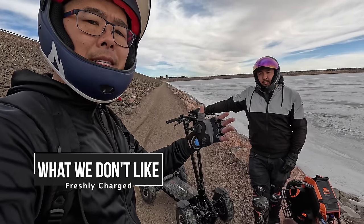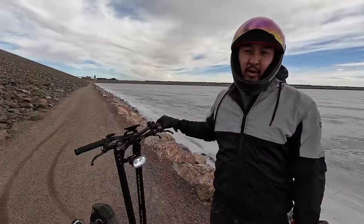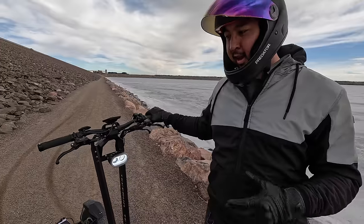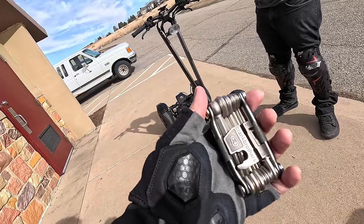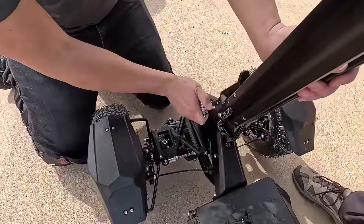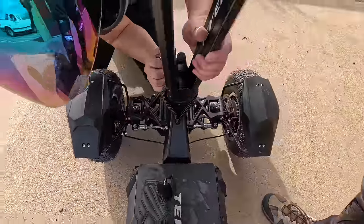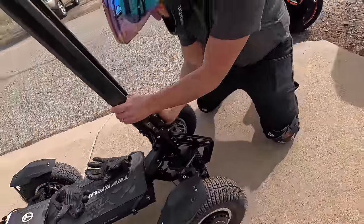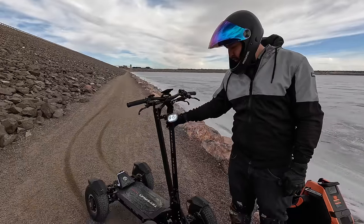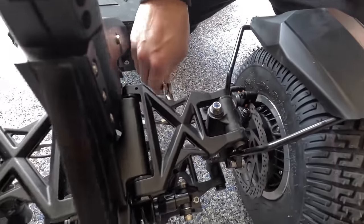We're going to talk about the flaws and gripes so that Teva Run can make improvements. The biggest issue is the noise — it's really loud. PEVs are known for being stealthy and silent; this is rattly and noisy with a lot of moving parts. That leads to my next point: this is not going to be a maintenance-free PEV. I've already had to adjust fenders, wheel toe-in and toe-out, and tighten steering components. If you're looking for maintenance-free, this really is not it.